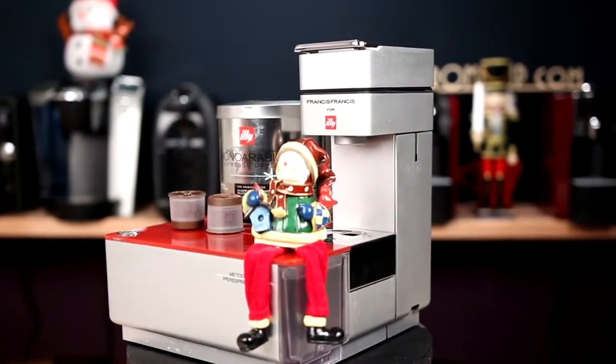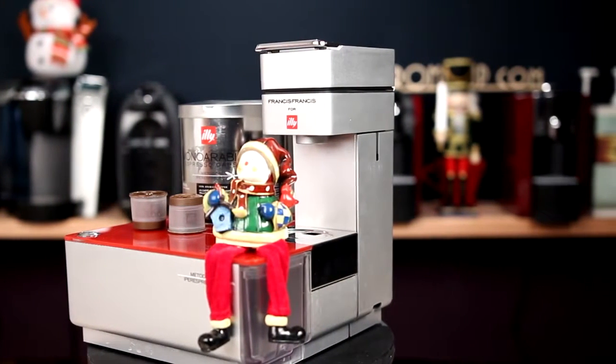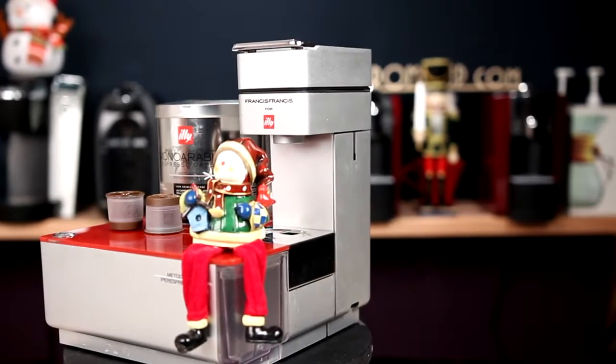What we're showcasing today is the Illy Hyper Espresso line of espresso machines. These are very unique. I've reviewed this machine before — it was definitely one of the most unique espresso machines I've ever used.